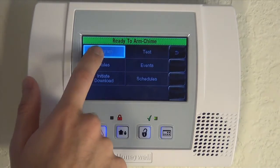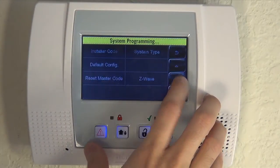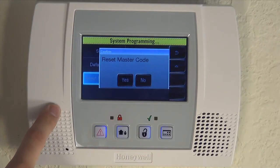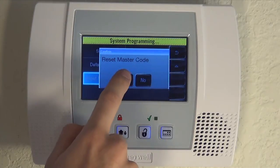Now we're in. We hit Program. We are now into system programming. You hit the down arrow, and you have an option right here for Reset Master Code. If you click it, you'll have a screen that asks you, are you sure? Do you want to reset? You say yes.